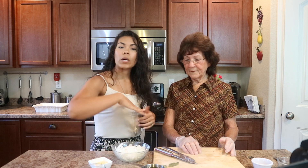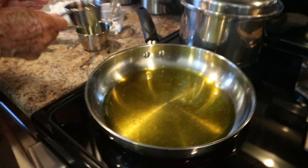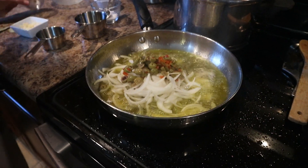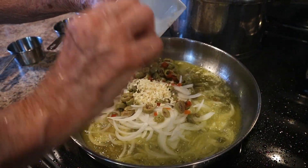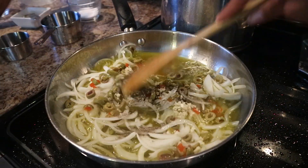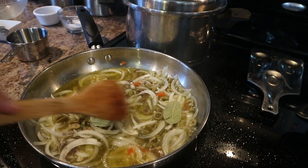Now I'm gonna bring you to the stove where she's basically gonna put everything together. She's adding in some extra virgin olive oil first into a little shallow pan, then apple cider vinegar, onions, and the Spanish olives. Then the garlic. She added some pepper and some salt and is just mixing that up. She went ahead and added in three bay leaves as well.